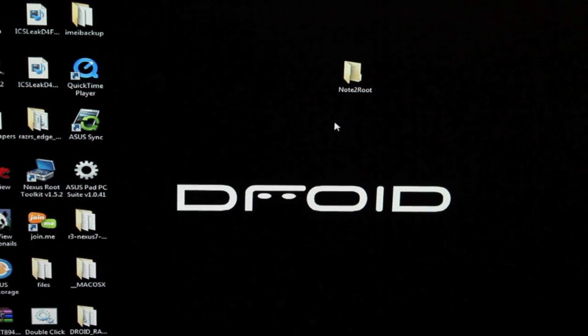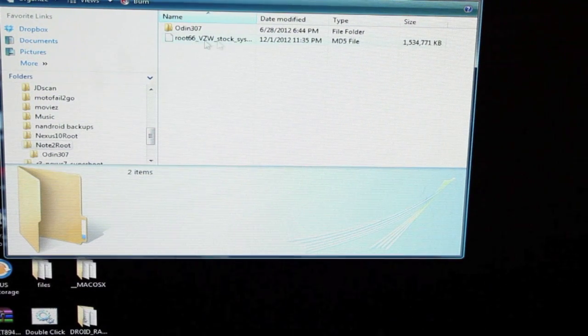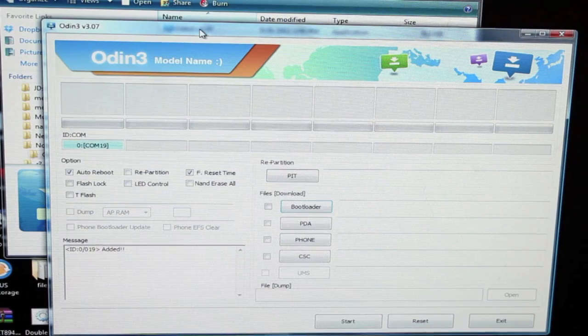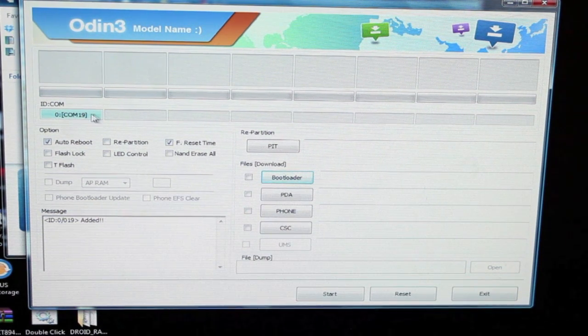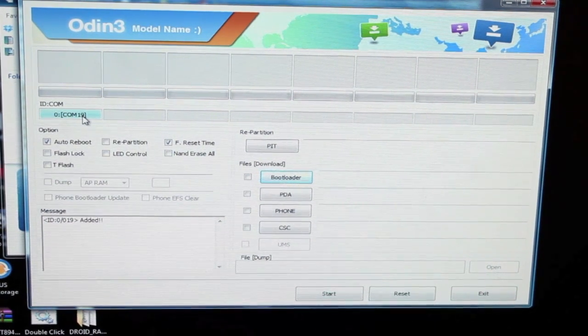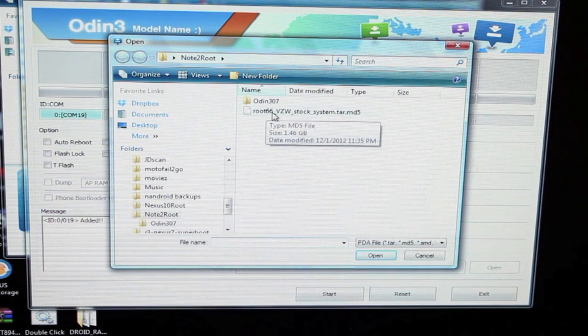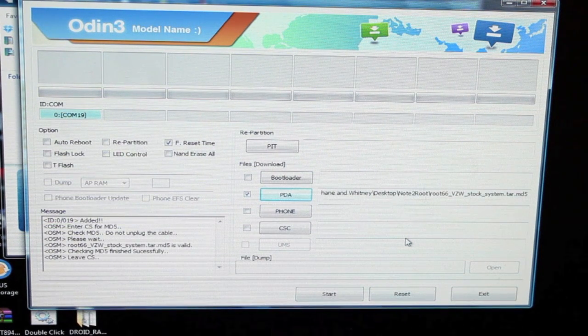I have Odin and the root file in a folder here — Note 2 Root — which makes everything easy to find. I have my Odin and my root66 Verizon stock system file. We'll go ahead and open up Odin. The first thing you want to do is check that it has a device listed, which lets you know the USB drivers were installed properly and that the computer recognizes your device. Next, uncheck Auto Reboot, then check the PDA box and click PDA. We're looking for the root66 file that we downloaded — go ahead and open that and give it a few seconds.